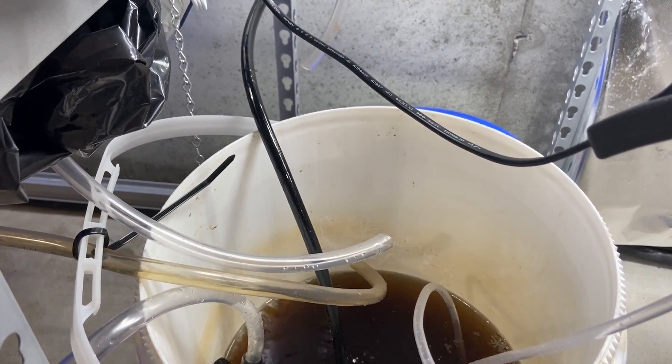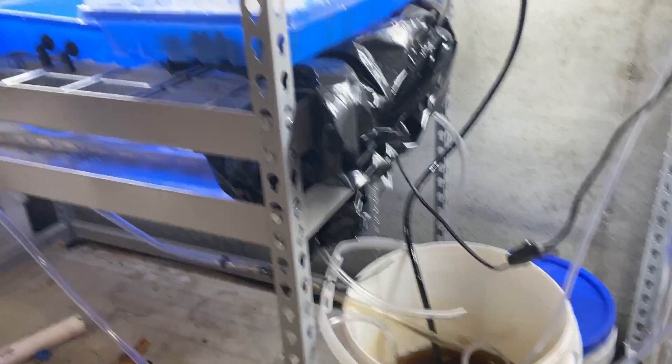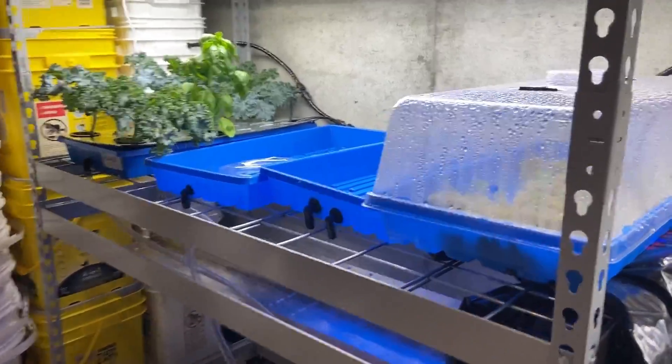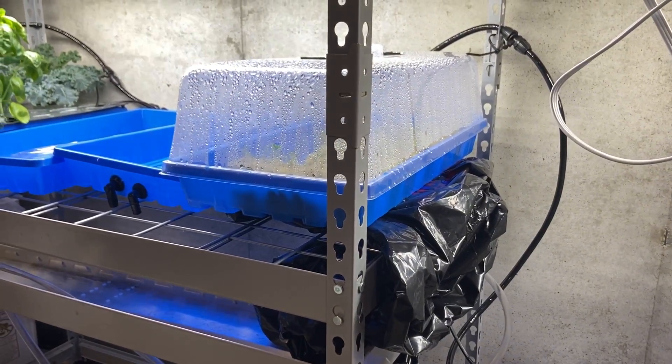If you want to know more about this type of system I'm doing, I'll be creating more videos where I go through exactly what I did to create this flow setup. This is a prototype — I haven't even brought it to full scale yet. You can see I've got lots of germinating plants here, and lots of good things to come real soon.